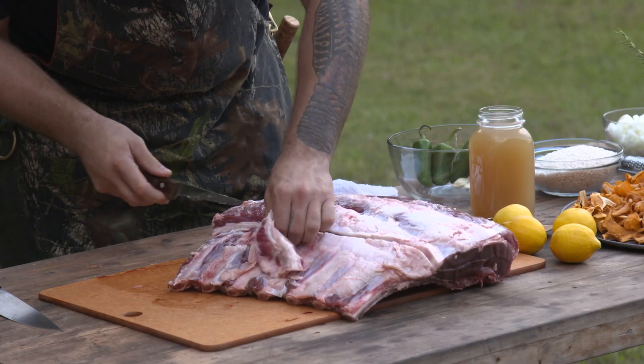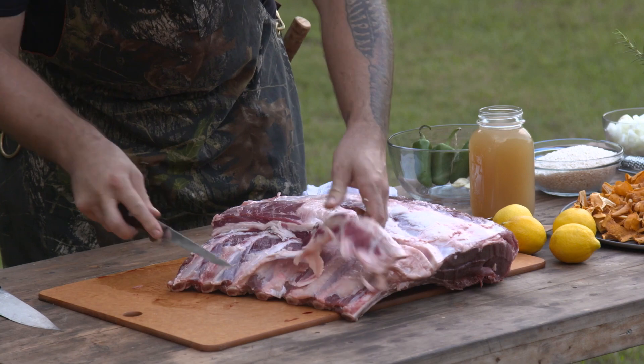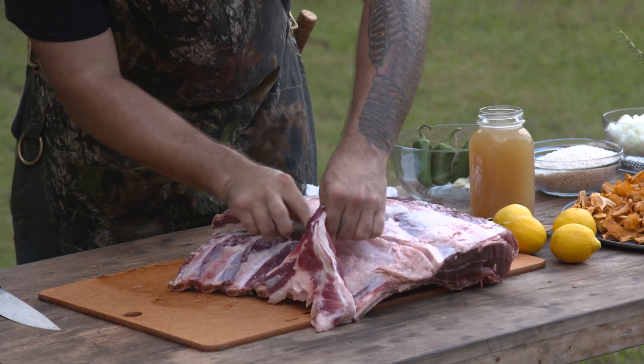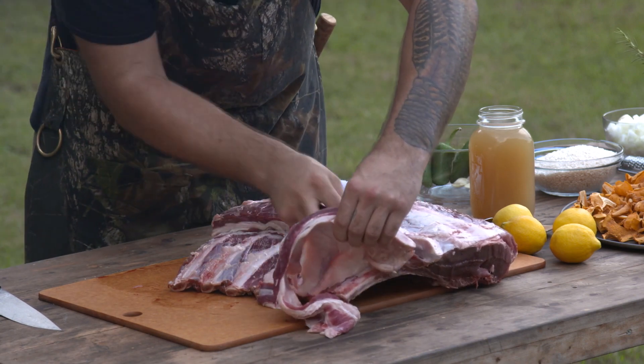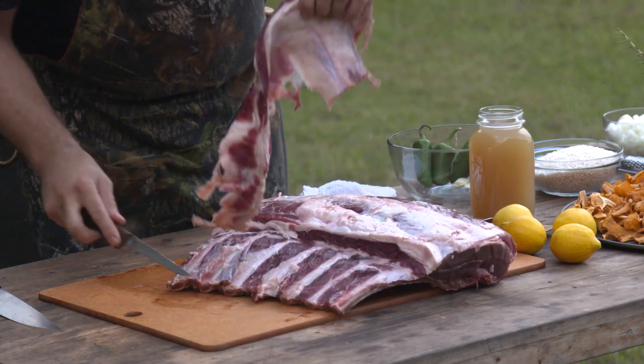All this trimmed meat is great in burger or sausage — it's nice and fatty. You can throw this in the grinder or just put it in the freezer and use it at a later date, because it is really great meat.